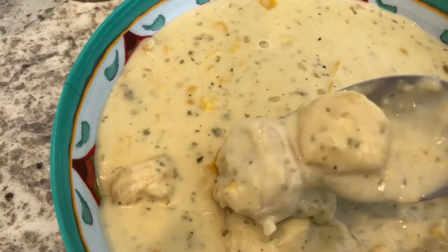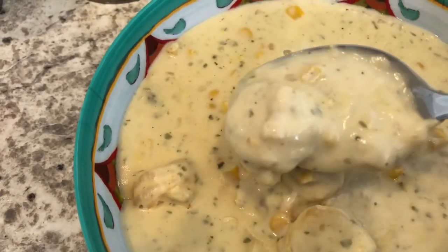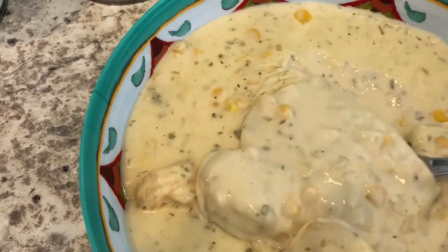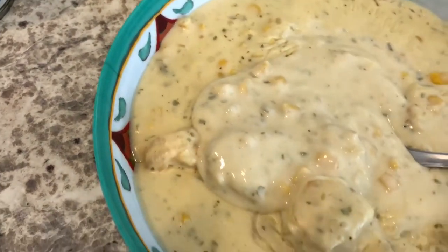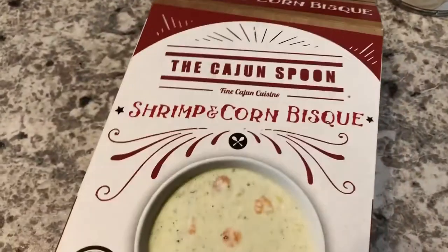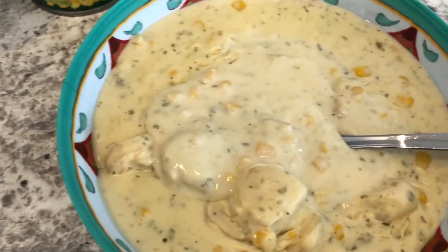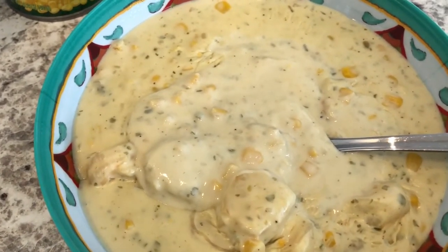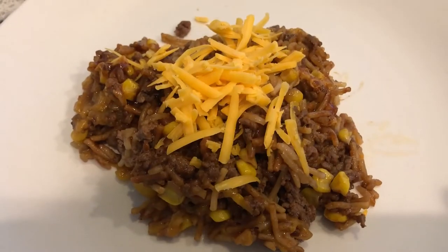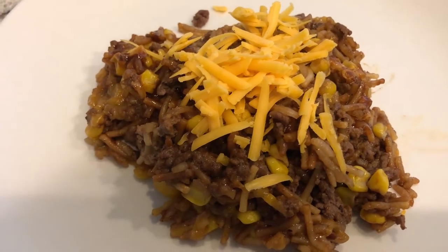It cooks for about 45 minutes and you can see how thick it is with all that shrimp. It is really, really good. This brand has a lot of different products — from bisque to gumbo, you name it. I really like this brand. This is what we are having for dinner tonight.